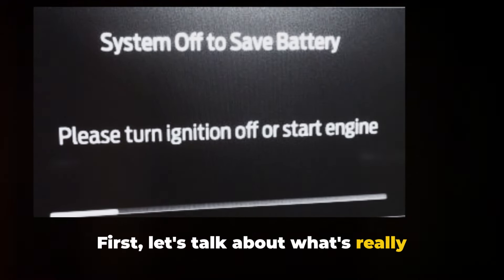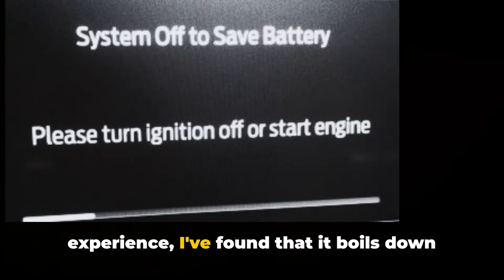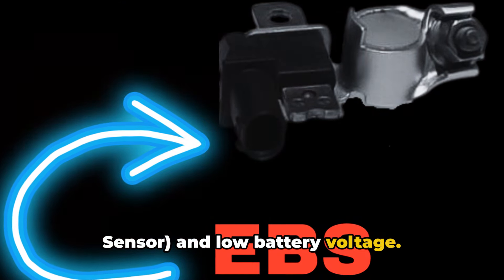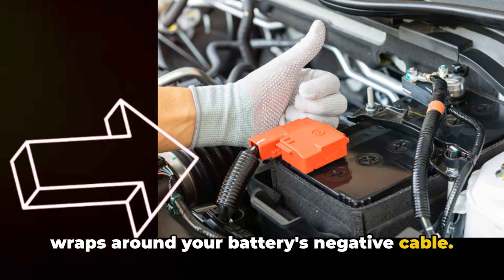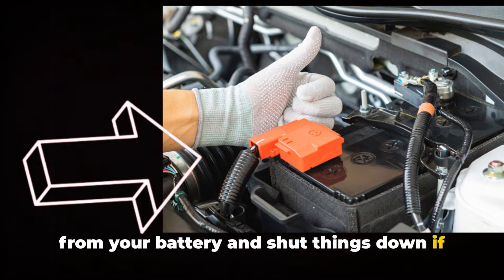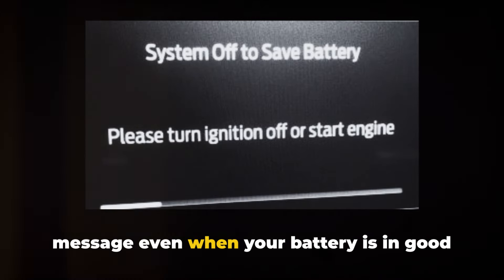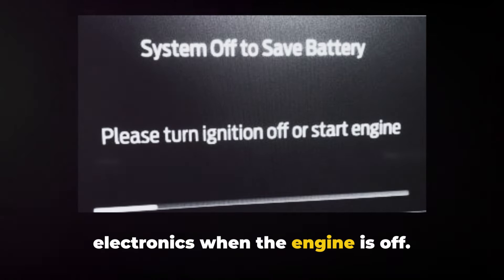First, let's talk about what's really behind this annoying alert. After extensive research and first-hand experience, I've found that it boils down to two culprits. The first is the EBS — electric battery sensor. The EBS is a small circular sensor that wraps around your battery's negative cable. Its job is to monitor the current coming from your battery and shut things down if it detects a low charge. Sometimes this sensor can get overzealous and trigger the System Off message even when your battery is in good shape, limiting your ability to use your electronics when the engine is off.